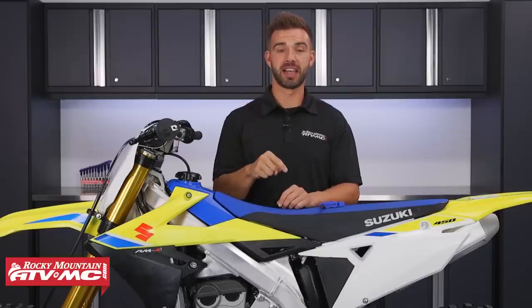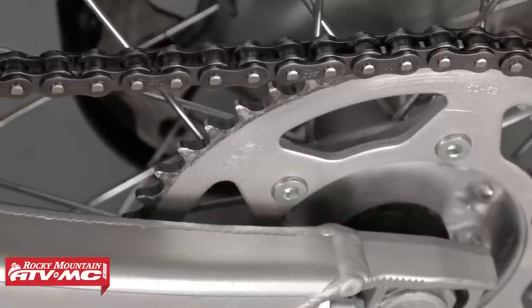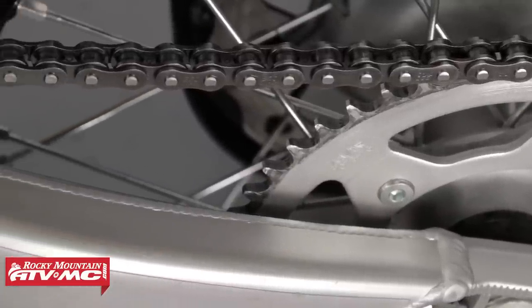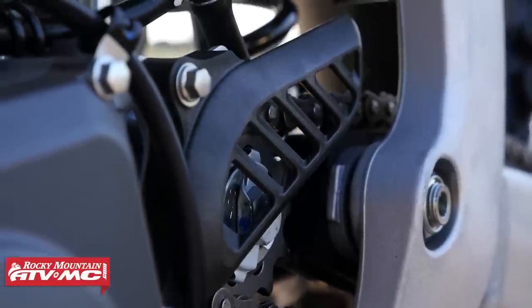For my second tip, it's going to be chain slack. It is really important that every time you go for a ride you have the correct amount of slack in your chain. If it's too loose, you can get chain slap — where your chain is hitting your swing arm — which can wear out your chain slider quickly. Worst case scenario, if it's too loose it can derail and come off your sprockets.